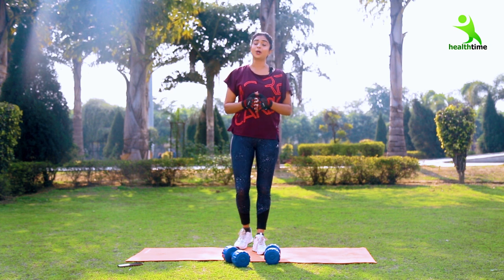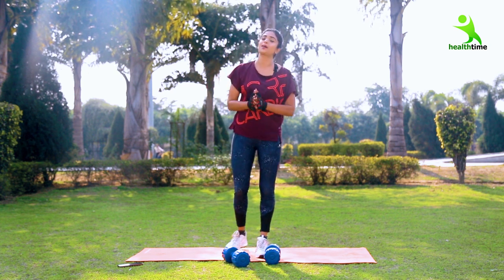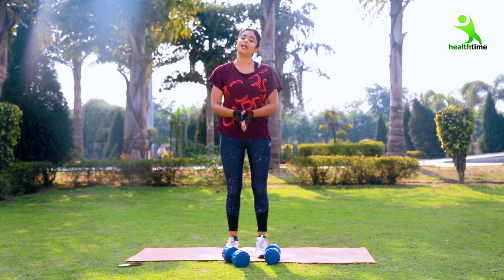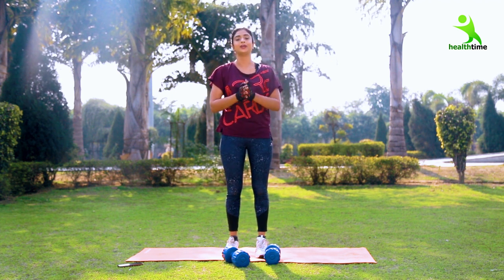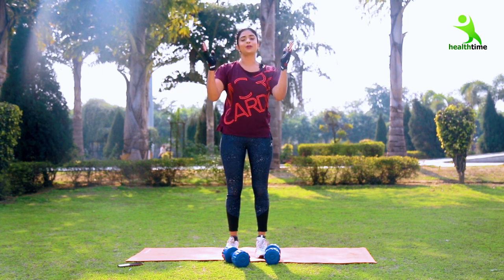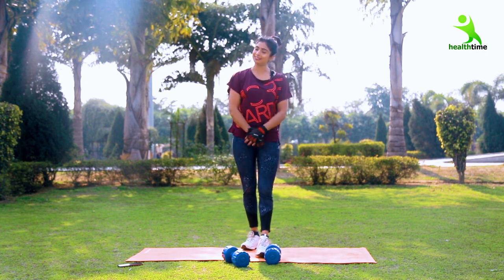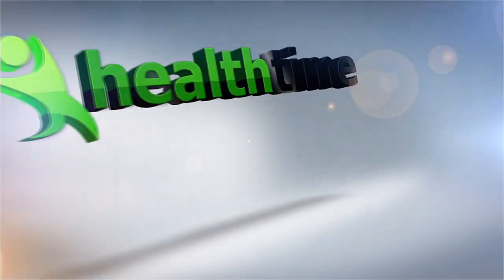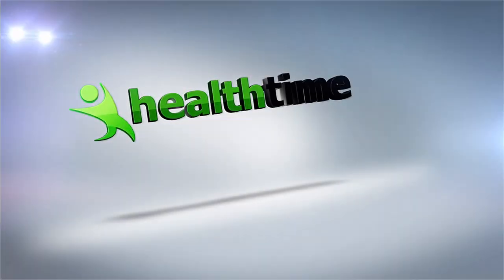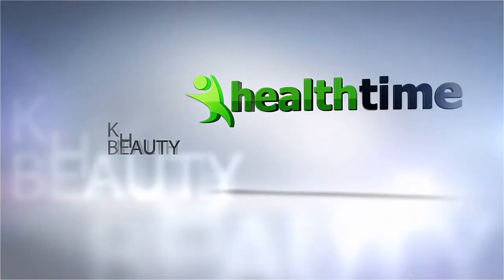If my workout is effective and you are loving it, then please I have a humble request — please like and share the video. I will bring daily exercises for every body part and help you achieve your proper figure. See you in the next video. Bye, stay healthy. Bye.